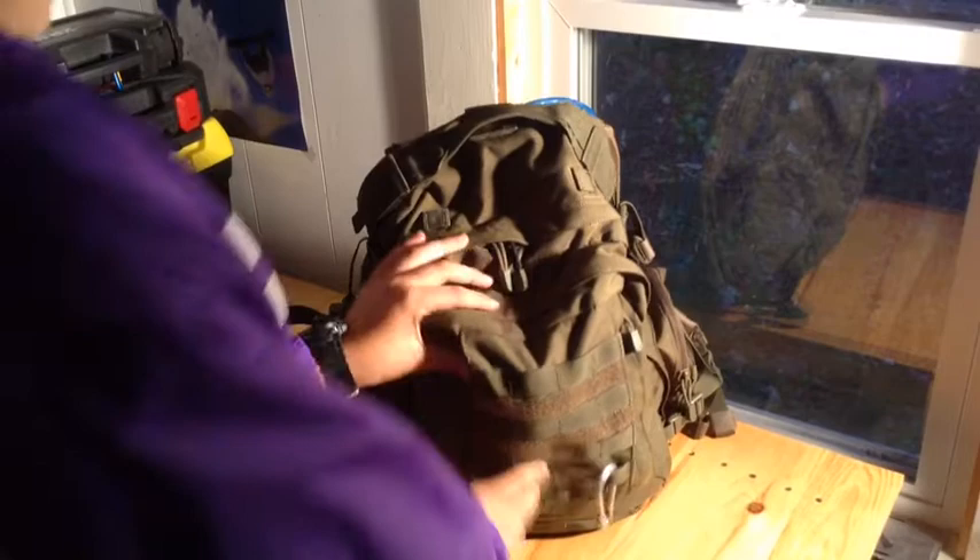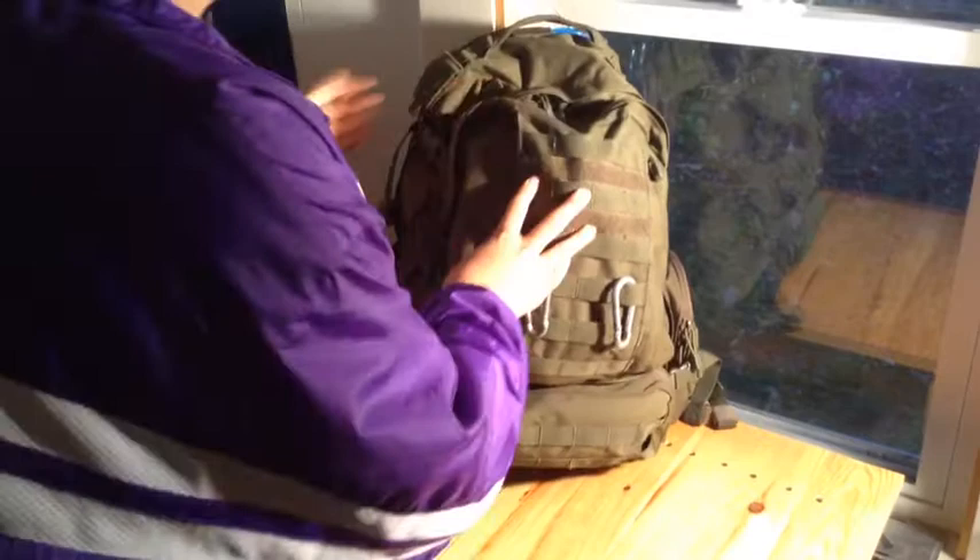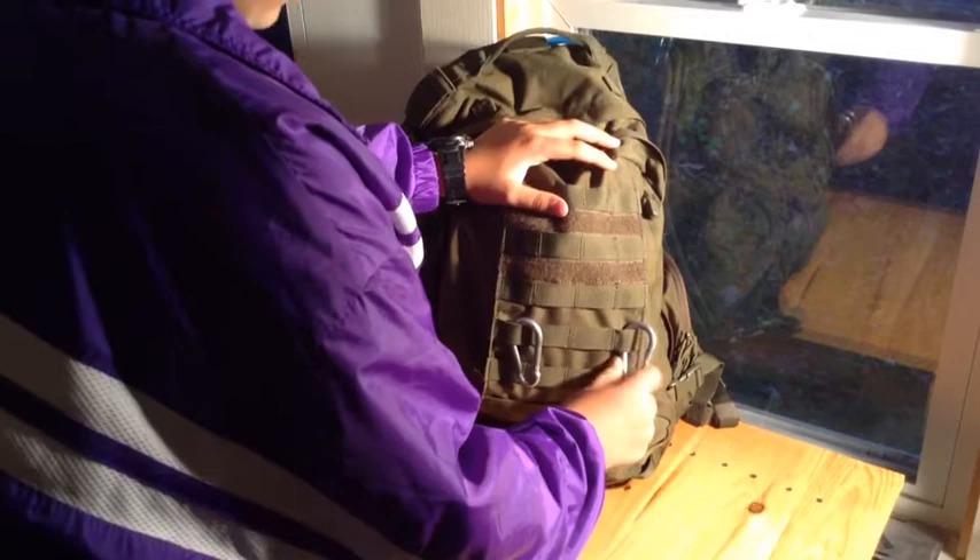On the outside, it has MOLLE webbing right here and Velcro to put patches. It also has webbing down here on this pouch and webbing on these two side pouches. Right on the front, I have two climbing-rated carabiners.